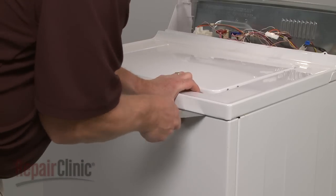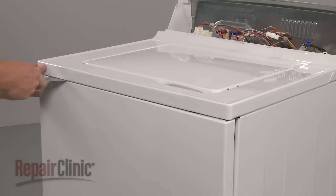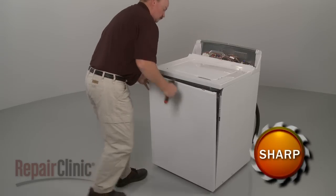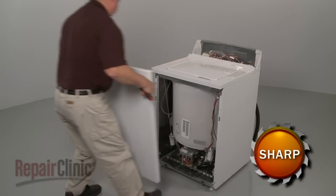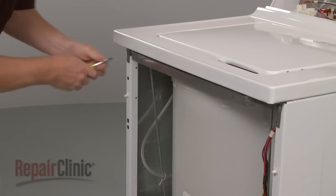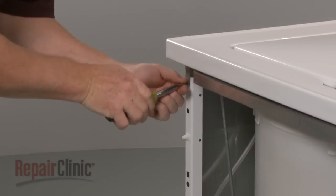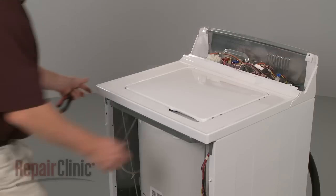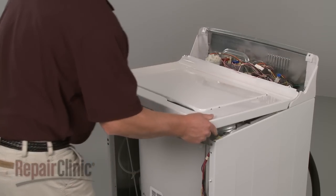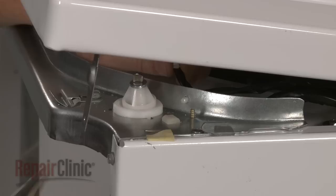Insert a putty knife under the main top to release the two spring clips securing the front panel. Pull the front panel forward and lift up to remove. Remove the two screws securing the main top. Slide the main top forward slightly, lift up, and use pliers to squeeze the lid switch wire retainer to release it from the frame.